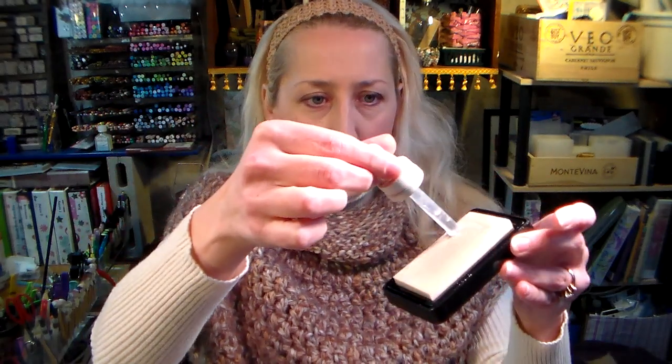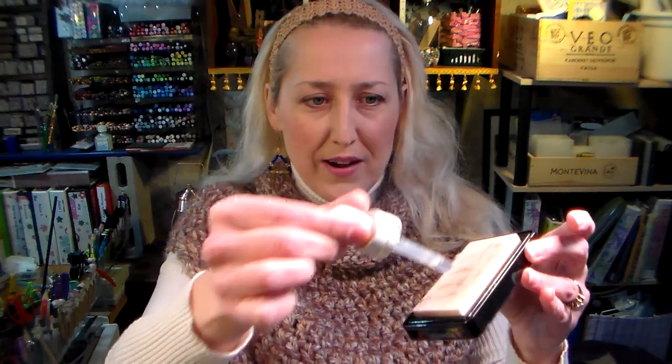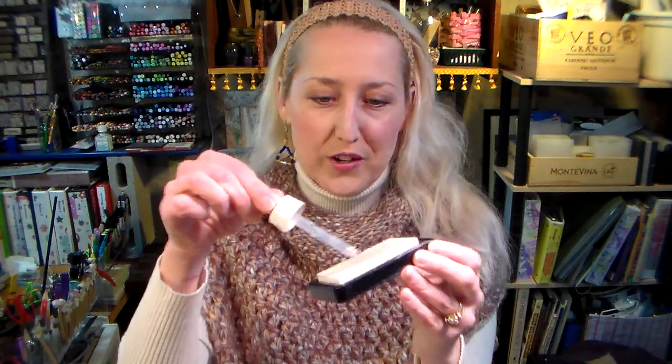To re-ink my embossing pad I just squeeze it on there. Usually I'll use it straight, though you might add just a little bit of water. Every once in a while I have to wash out this pad because I tend to spill embossing powder and get it on my pad — then I wash it off and add some straight glycerin. You can also make your own pigment inks with glycerin and gouache paint, which is an opaque watercolor. I'll add the link to that video below.